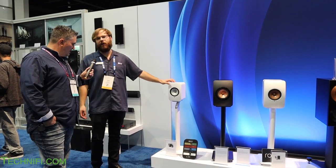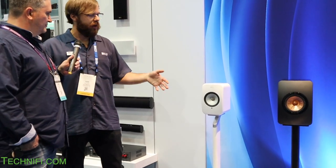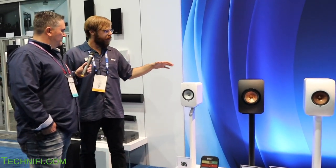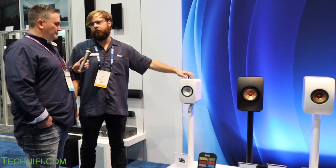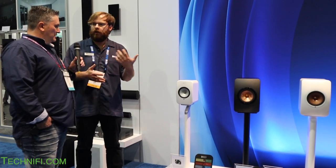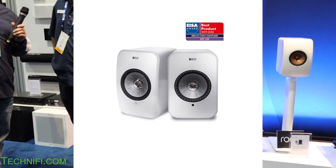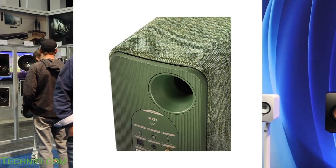These are the new little brother of those — called our LSX model, at $1,250 a pair. A lot of the same idea: internal amplification, Bluetooth connectivity, Tidal and Roon. We've also added Apple AirPlay 2. They're amplified with only one cable for power, and there's no cable between the two speakers — that's one of the advancements. It's a bit more easy to use and casual, great for apartments. And it comes in blue, red, white, green, and black, with a fabric finish people really love.